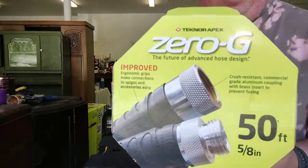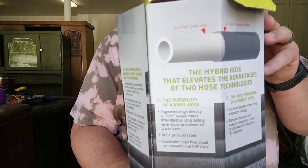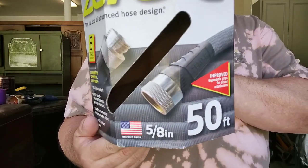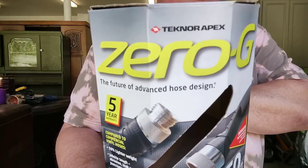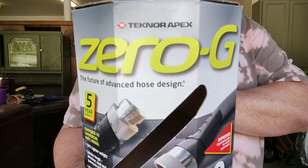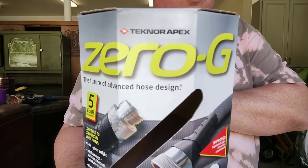I'm going to give a close-up of this hose box. As you can see, it's made in the USA — Zero-G is the name. The 50-foot hose is approximately $40 and the 100-foot hose is about $60. You should be able to get those at any of your big box stores. I believe we purchased these at Lowe's.